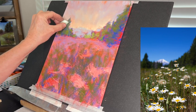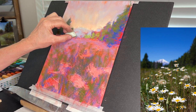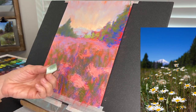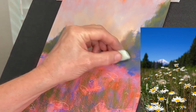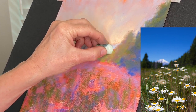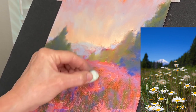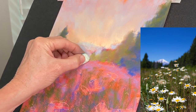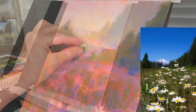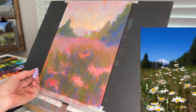I'm using a packing peanut — the kind you find in packages to protect items. On this pastel matte surface it works great for blending. I turn it so as not to contaminate colors, and I have a whole bag full so I often grab a fresh one. I'm softening the painting to give it a more romantic feel.